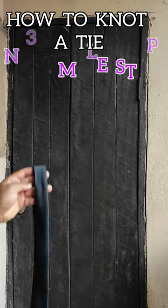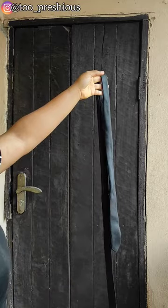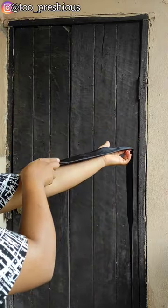How to knot a tie in three simple steps. First of all, get a tie and place the front facing part of the tie on your forearm like so.